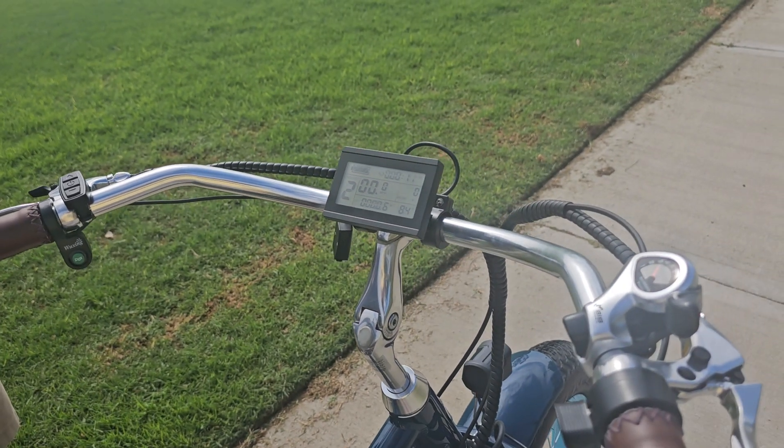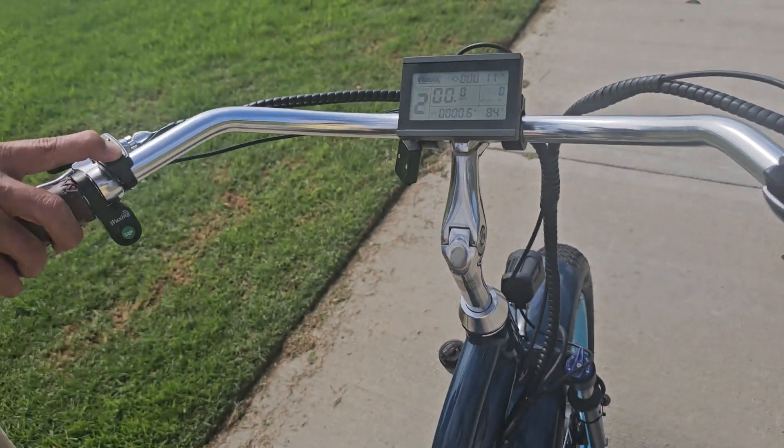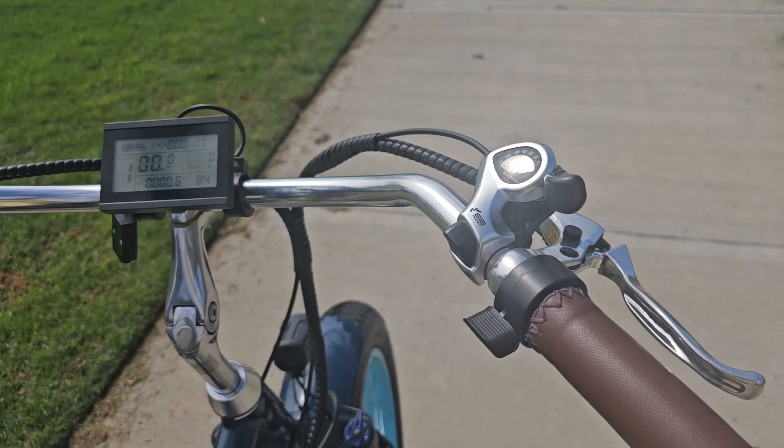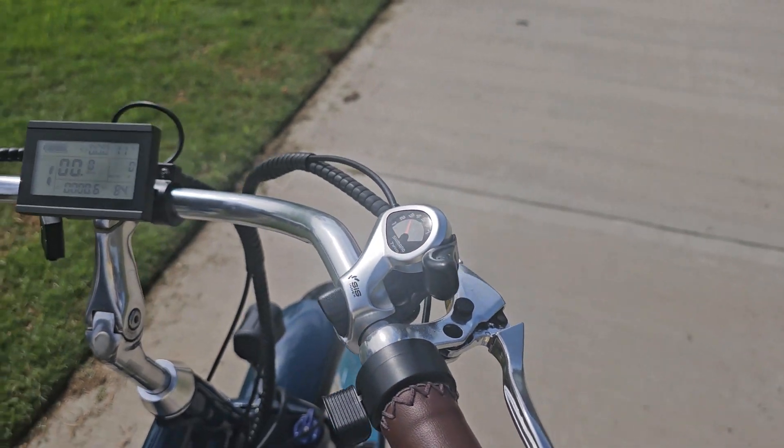There's one difference — we do have the throttle. It's on the right-hand side. On the other one it was on the left-hand side. And then you have a shifter as well, so you have seven speeds, like on a normal bike.